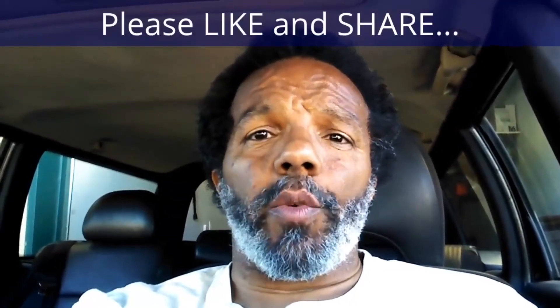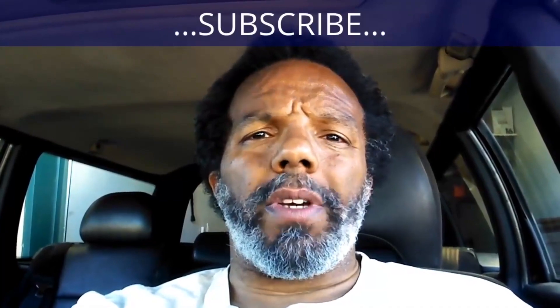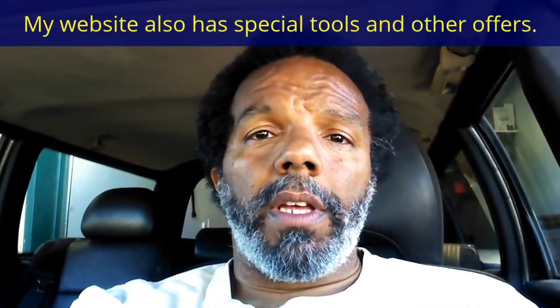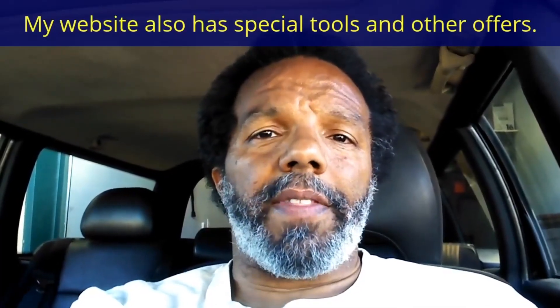There you have it: never use black water pump gaskets. If you feel that this information was useful, please like it and share it with your social media friends. You can subscribe to my channel to get notifications of future videos. You can follow me on Twitter, and if you need to contact me directly, please visit my website. If you have any questions, leave them below and someone or myself will reply. Thank you very much for watching.